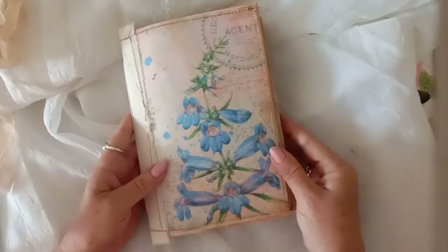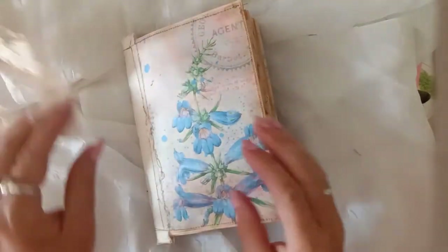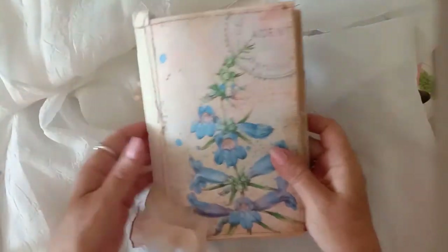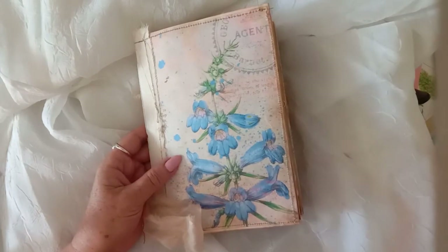So that is the Spring Blooms journal, and this will be available in my Etsy shop if you're interested. Thanks very much for watching, guys, and I'll see you in the next video — bye-bye!